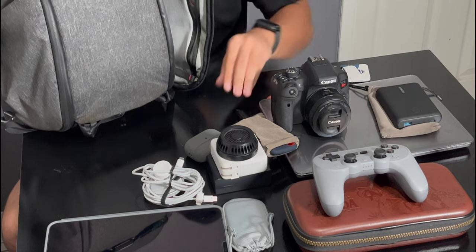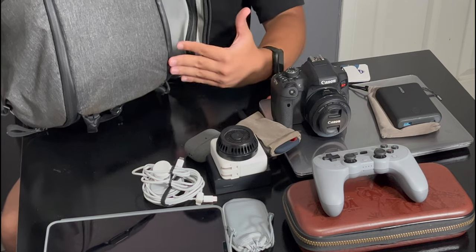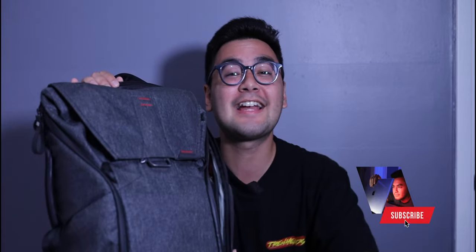That covers every secret compartment, nook, and cranny. Keep in mind I don't carry all these items at once — I alternate through them. Usually it's a Switch and iPad Pro, or iPad Pro and MacBook. The constants are the chargers and power bank. These are all things I use every day. Thanks so much for watching — please like and subscribe so I can continue making videos to help people with their tech decisions.